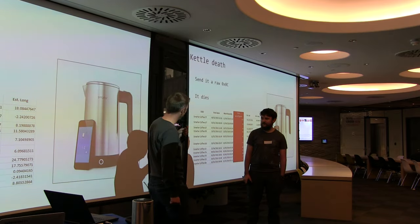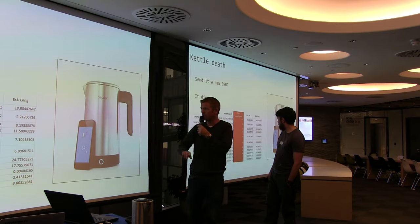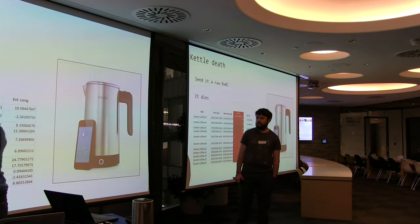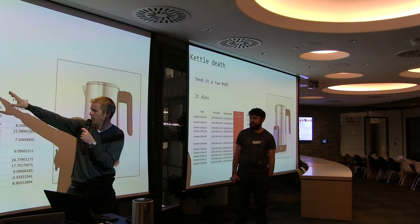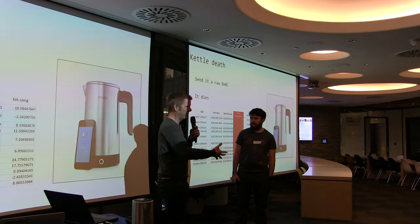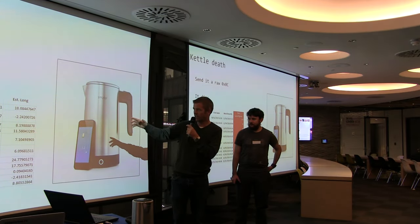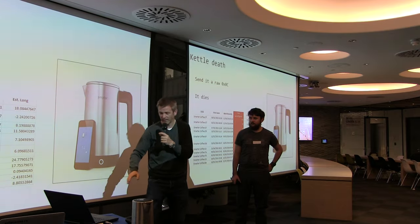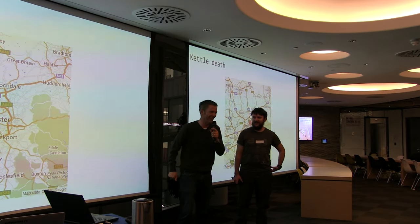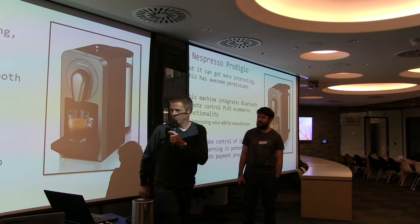We had a bit of fun. We went on WiGLE looking for unconfigured kettles and correlated that with how long they've been seen. You can find kettles where by the SSID you know they're unconfigured, and correlated to how long they've been in that state, you can guarantee they're never going to be configured. You've got their latitude and longitude, so you can go and find kettles to kill — and there's one right opposite NCC's office in Manchester.